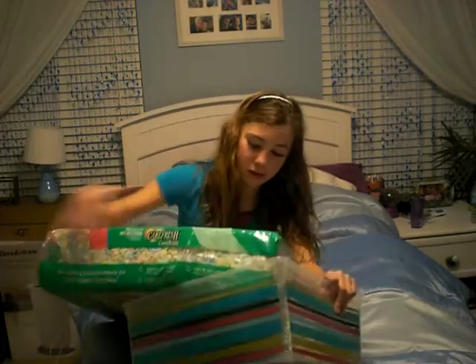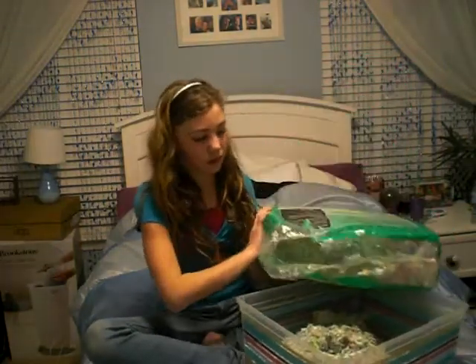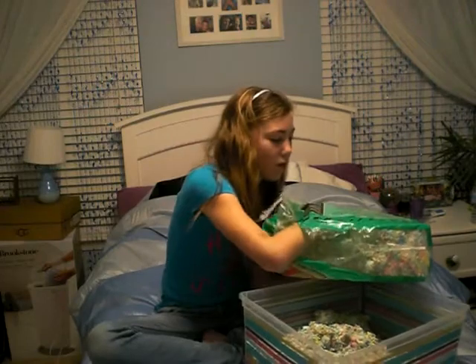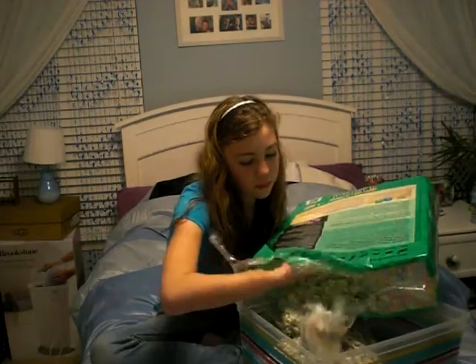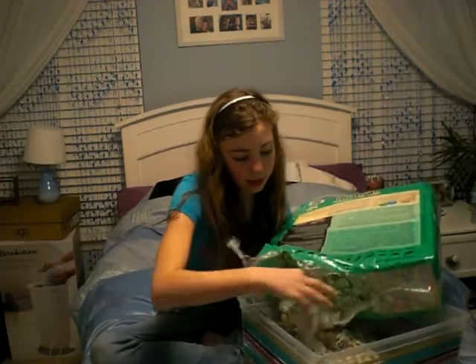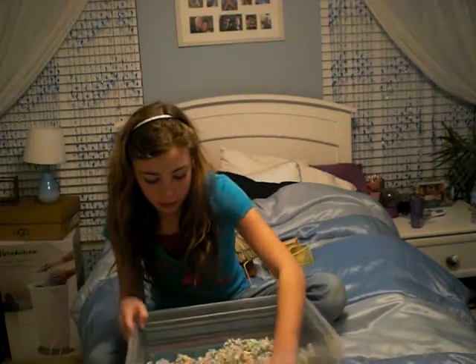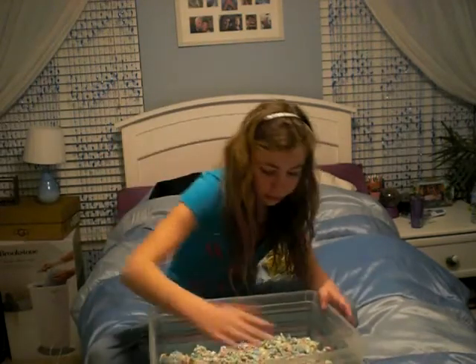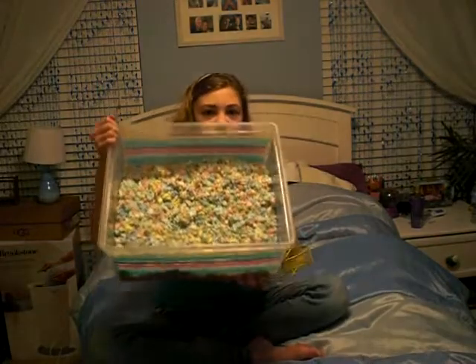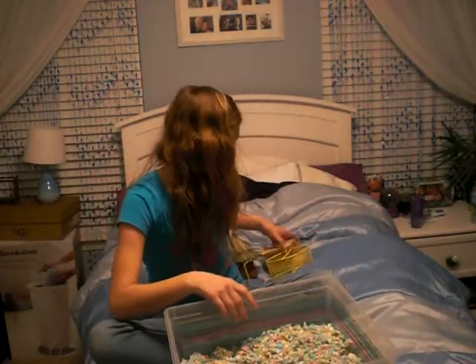So I put the bedding in. You don't want a lot of bedding in here just because that's going to take up a lot of room. So I have my bedding in here, and now what I'm going to do next is just put toys in there.